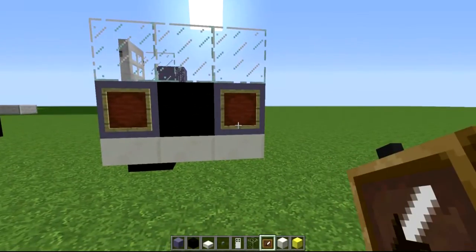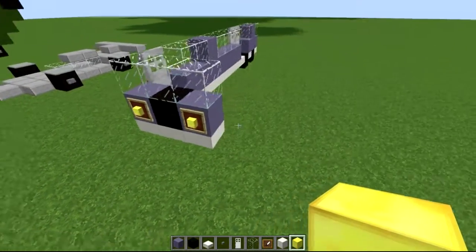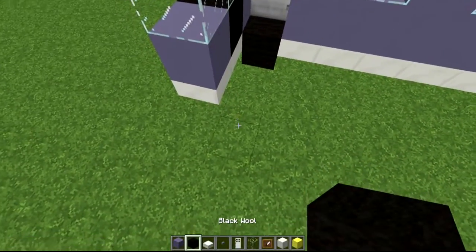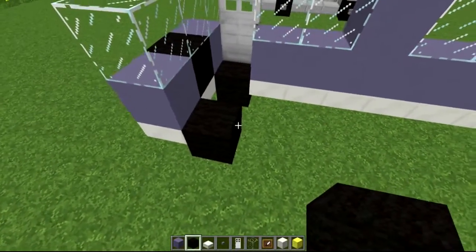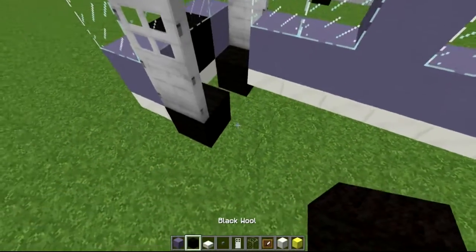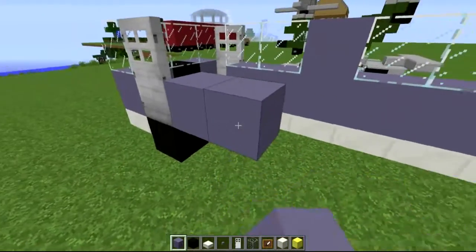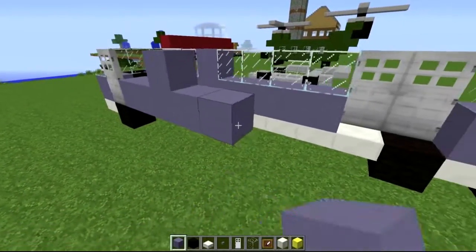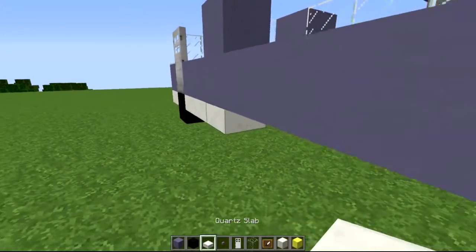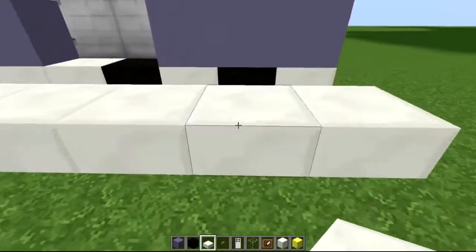On these ones here we're actually going to put our item frames, like so — and there we go, pretty simple. Basically what we want to do is mimic the exact same on the other side as well. So again, come along with our black blocks here and put our door on the side like so. The easiest way is probably just to bring it over to begin with, and we're going to mimic the exact same side — nothing too crazy. For a build like this, just mimicking two sides and then connecting them is not too bad.